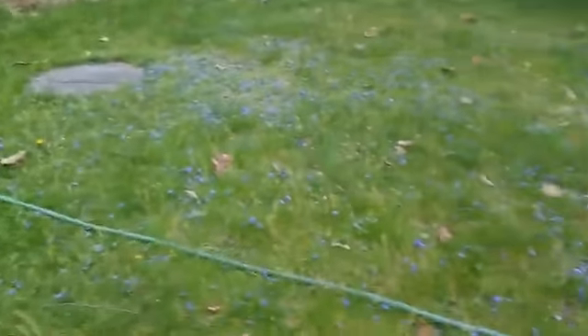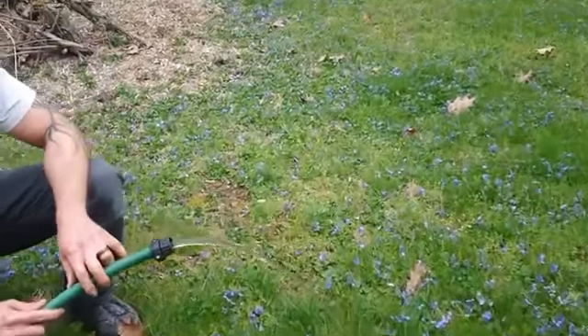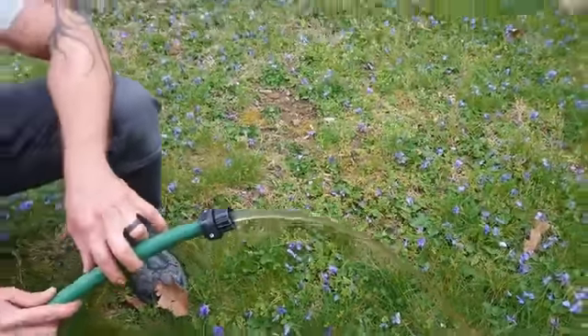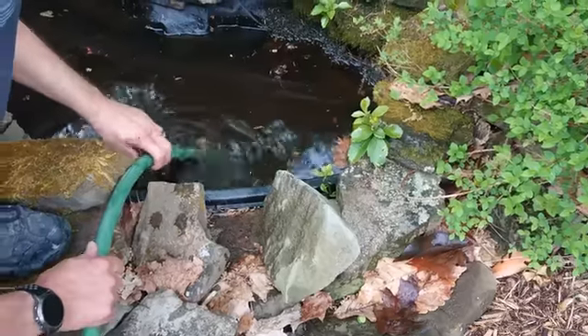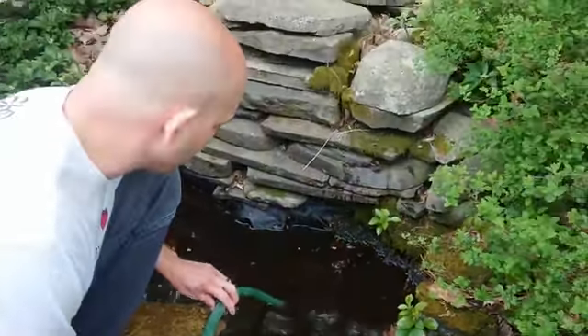If you look at the color of the water, you can see that it's now brown — this is the pond water coming out of the pond. The water is flowing out of the hose, being drawn by the gravity of the water at the bottom end. So it will continue to pull the water out of the pond as long as this end of the hose stays submerged.